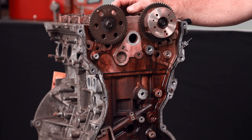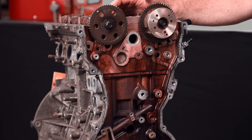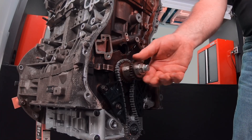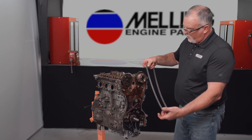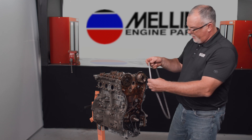We'll start by taking a look at our cam sprockets. We've got two marks on those, and both of them are highlighted yellow. Our crank sprocket has one mark highlighted yellow. The timing chain has three colored links. Basically what we're going to do is line the three colored links up with the three dots on the sprockets.